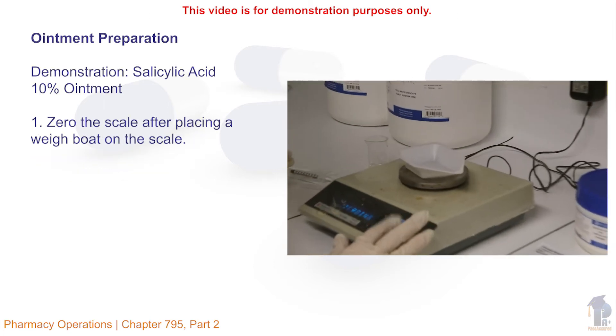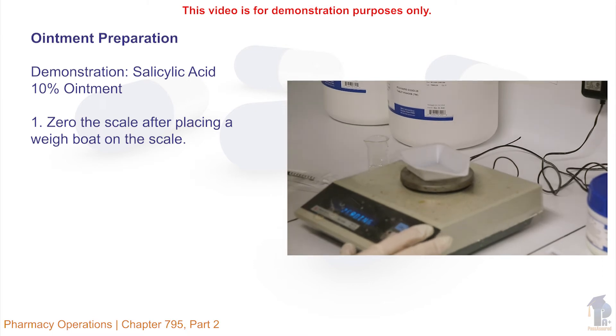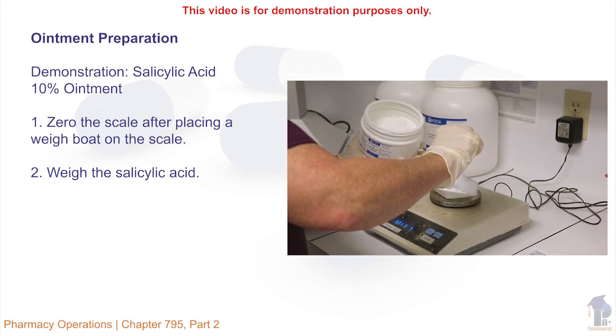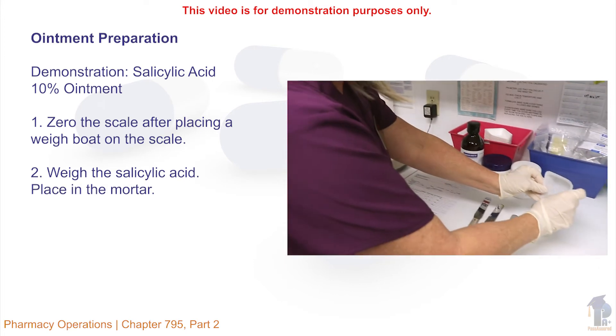First, zero the scale after placing a weigh boat on the scale. Then weigh the salicylic acid. Place in the mortar.